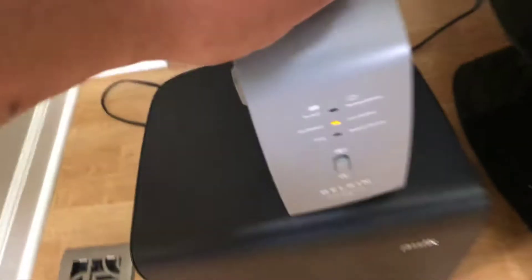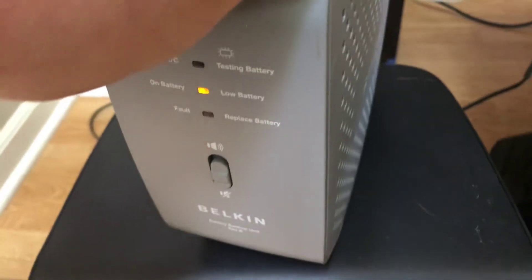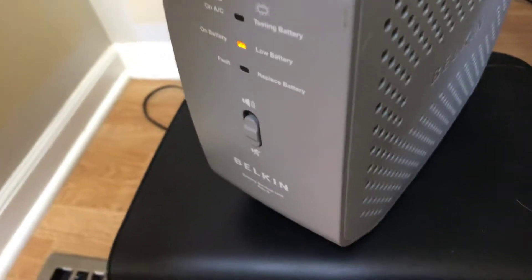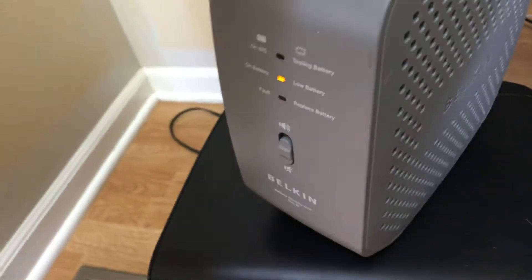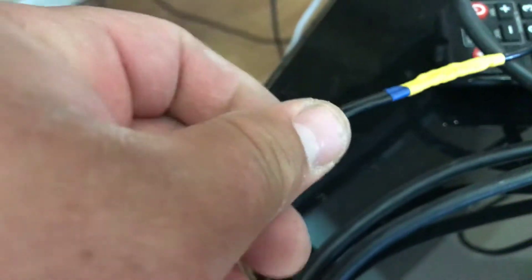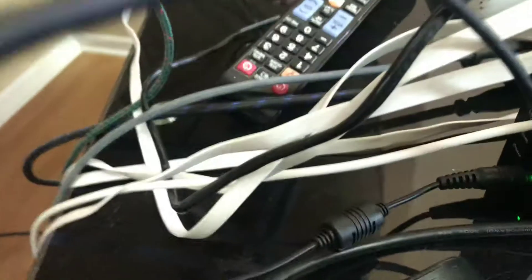The power cords were different from my old modem to my new modem for the battery backup. The voltage and the amperage is the same output from this battery backup to the new modem, so all I did was I cut off the head part from the battery backup, spliced it with the new one — you can see it over there — and it works fine.